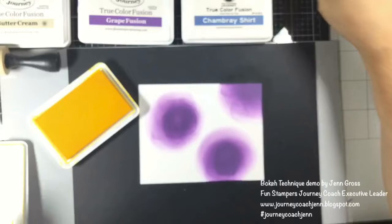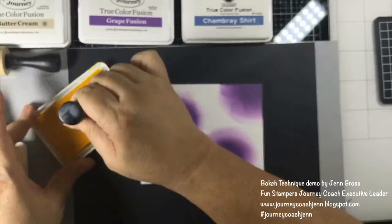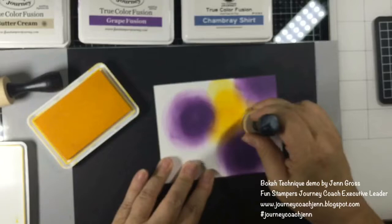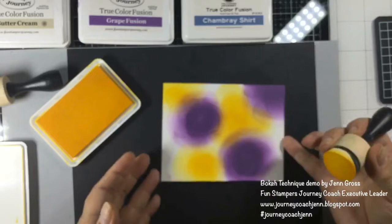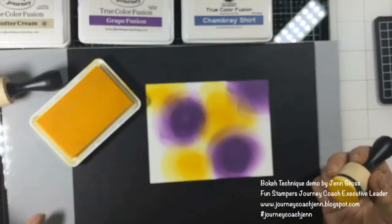After the darker color, I tend to go towards the lighter color, which in this case is summer days. I have the large dauber again and I'm going to come in and just add some color into this grapefusion in a couple of areas, again doing that circular motion. You can see it's starting to blend a little bit in the areas where the colors meet.